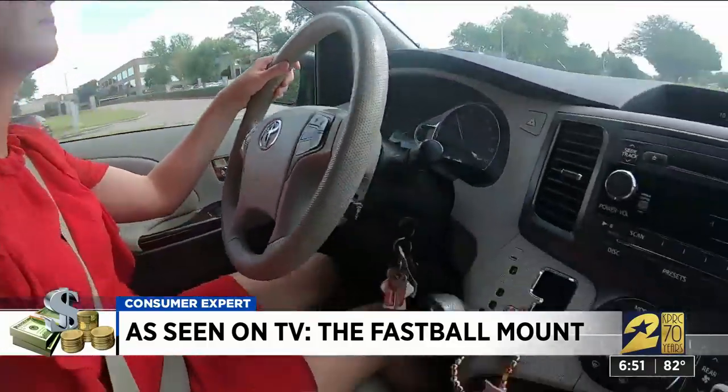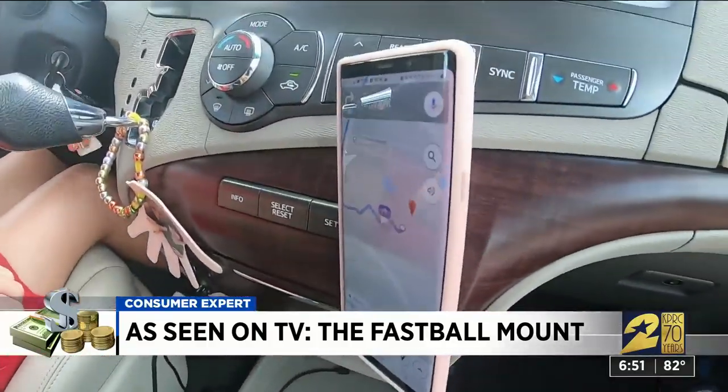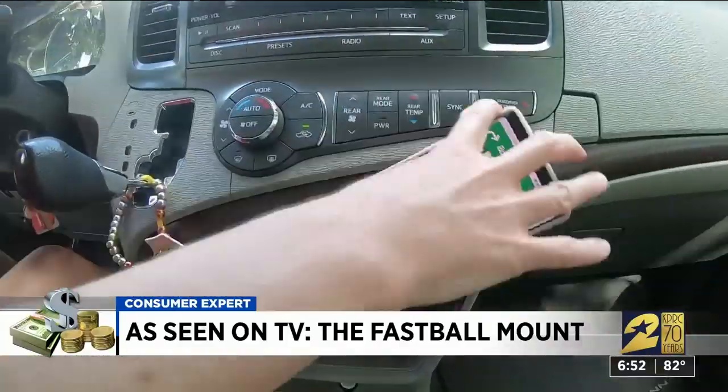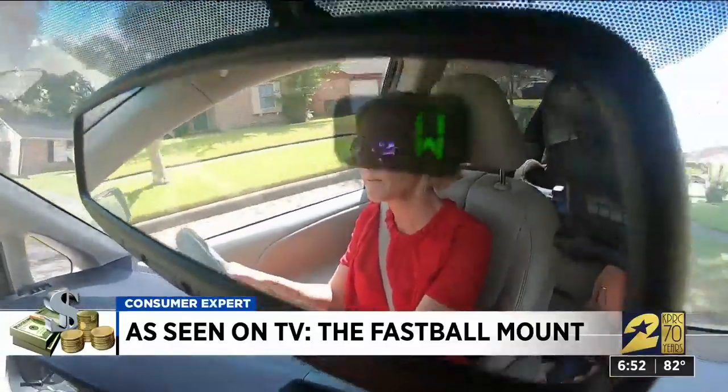Quarter mile, turn left. We drove on Houston's pockmarked, bumpy roads and my phone never fell.